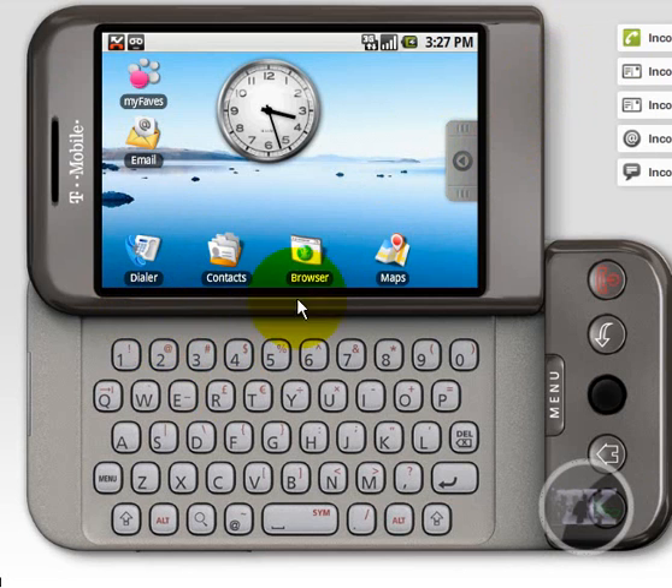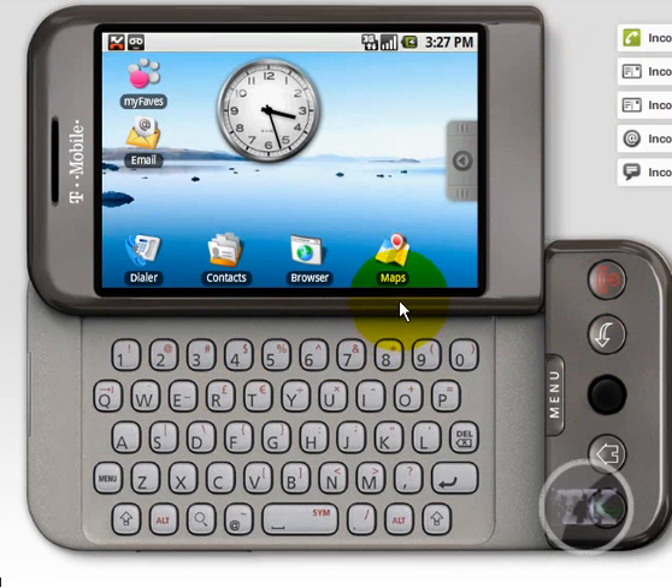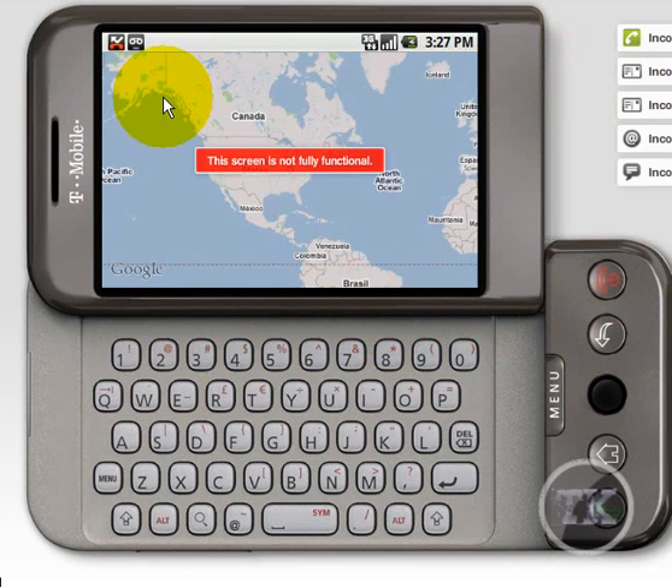Alright, so now you got your browser, Google, all that stuff. Back to the home page — you got Maps. This is Google Maps preloaded in there.